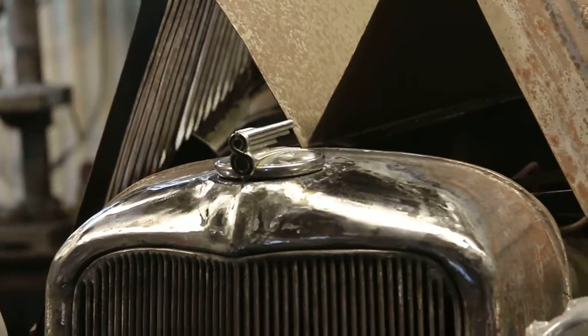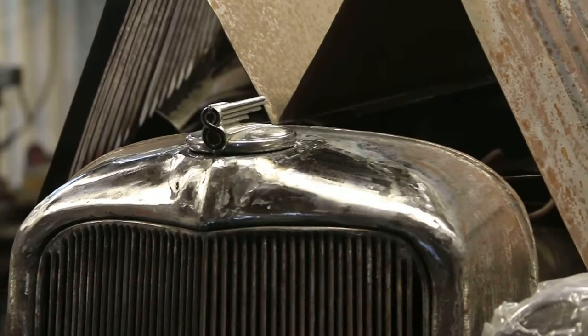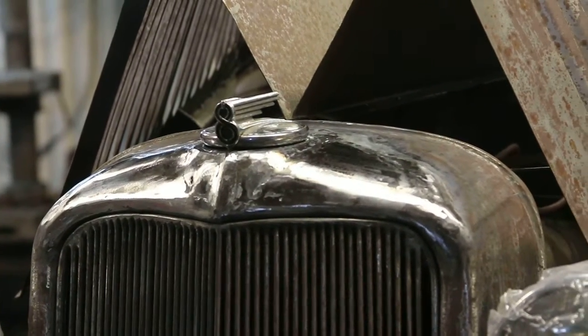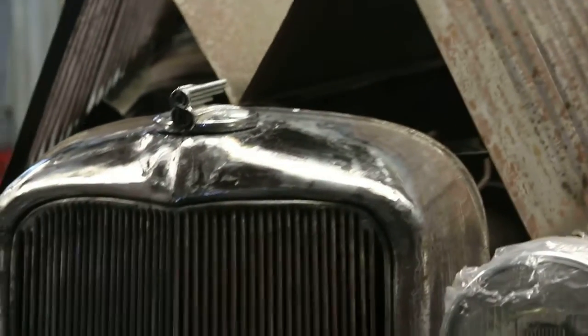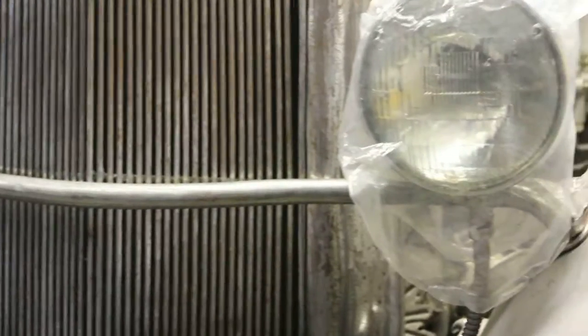He found this hood ornament for it and he's not sure what it's off of. It's got a little eight engraved in the front — maybe somebody knows what that is. Looks just right on there though, that's the kind that he should have put on it.